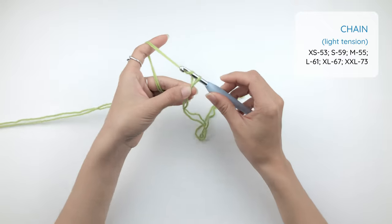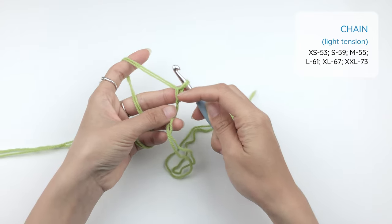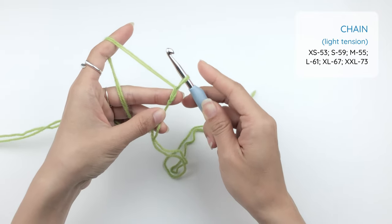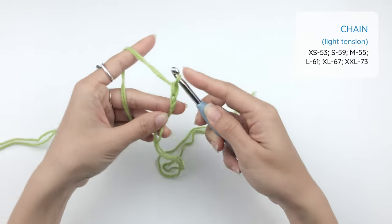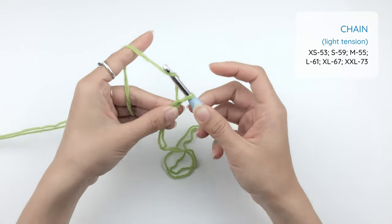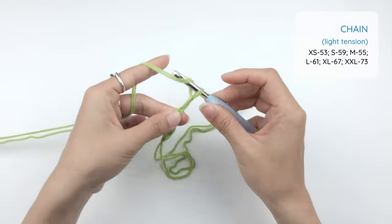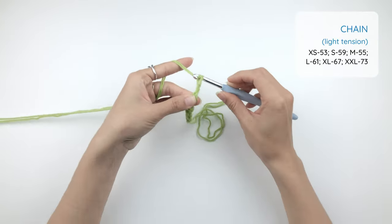To make a chain, you simply yarn over and pull through. Every time you yarn over and pull through, you make a chain loop — that is your first chain. Remember that you want your chain loops to be a little loose, so loosen it up a little bit, then yarn over and pull through. We're going to repeat the same process until we have our number of chains according to our size instruction.